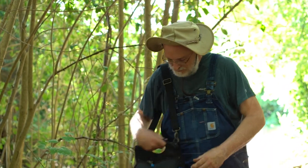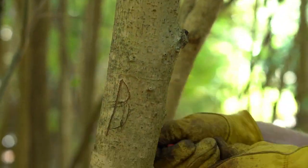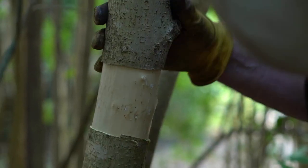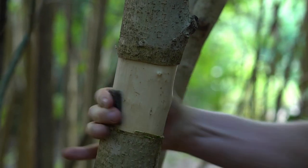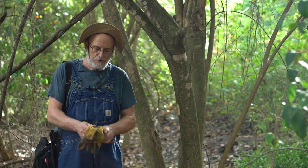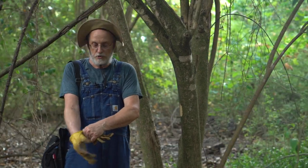We're going to show you today how to make these ligustrums wish they'd grown somewhere else. I always wear my leather gloves when working with sharp tools, and we will be working with sharp tools.